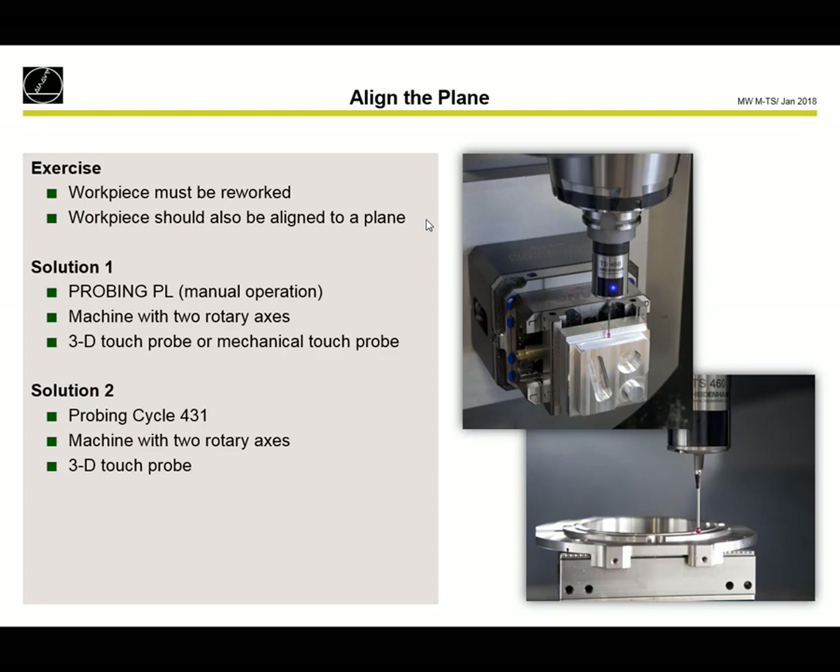The first solution would be the manual solution. On the TNC 640 we have the possibility with the probing plane manual operation cycle. With two rotary axes we can compensate this 3D basic rotation and afterwards machine on this aligned surface. The second solution would be the automatic solution together with probing cycle 431, and we also need a machine with two rotary axes. The second solution is also possible on iTNC 530, while solution number one — the probing plane cycle — is available only on the 640 and 620.